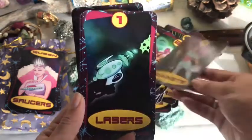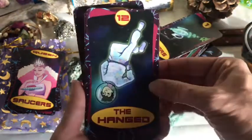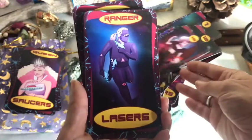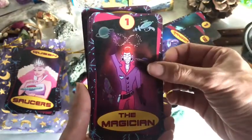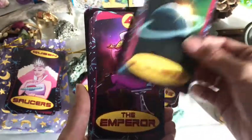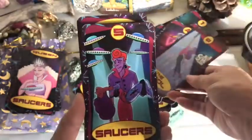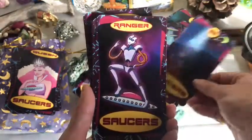Two of wands — those of you that are just into art, I would think they'd love watching tarot videos, oracle videos, live paintings — it's like 78 pieces of art that are in my hand, and I love looking at images.